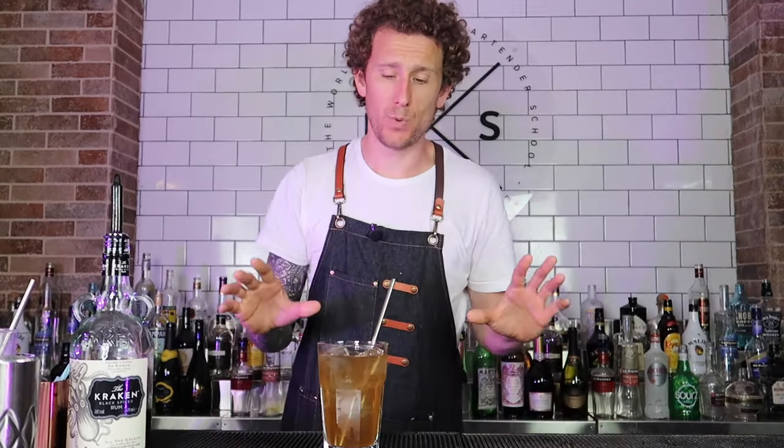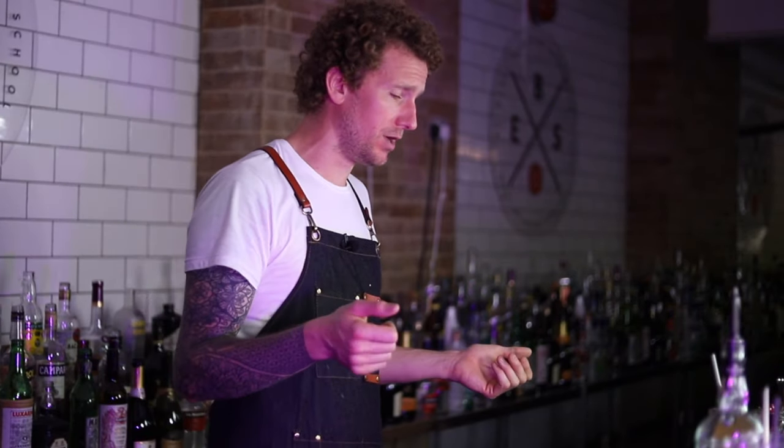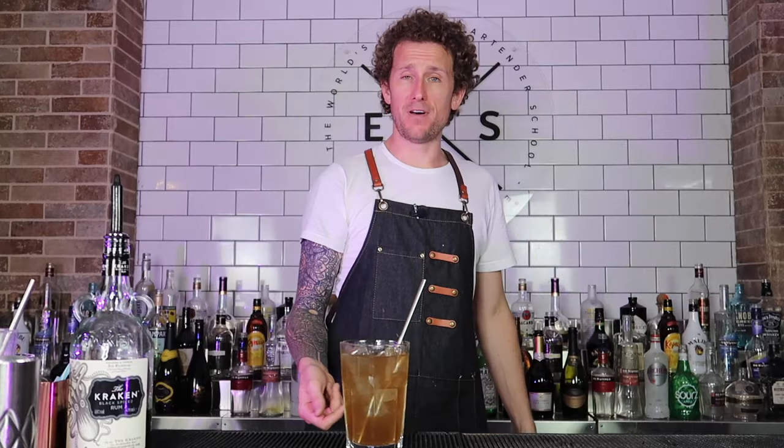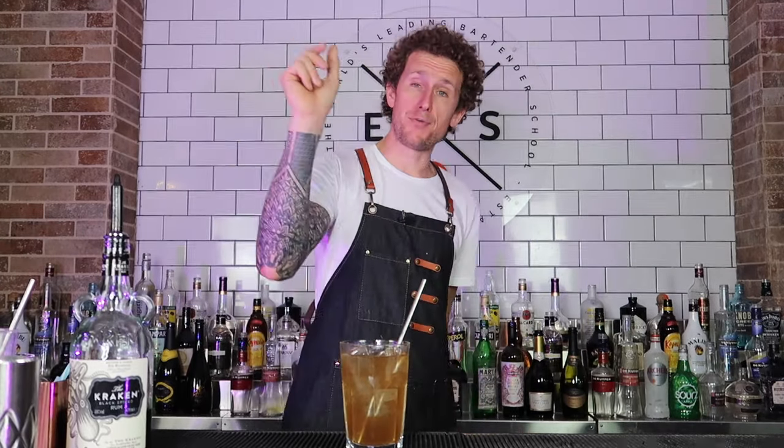A good top tip when learning this move: if you're doing a long island iced tea that has a top of Coca-Cola, fill it full of ice and pour the long island iced tea but don't put the Coca-Cola on. Throw the long island without the coke, then top up with coke afterwards. That way you've got a nice window on the cocktail, so you get less chance of spilling it.